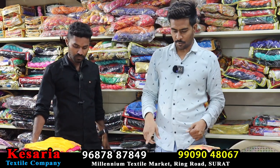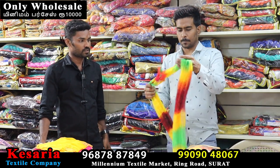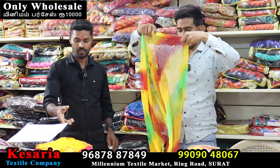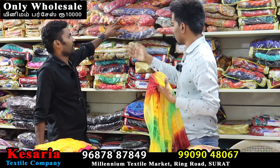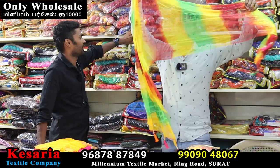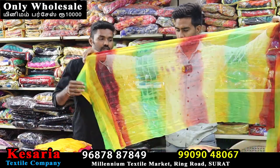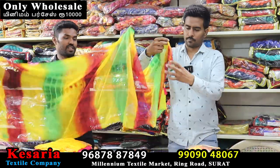Next, we have a new design — a new sample. We will use these designs and sample items. It's a very nice color.